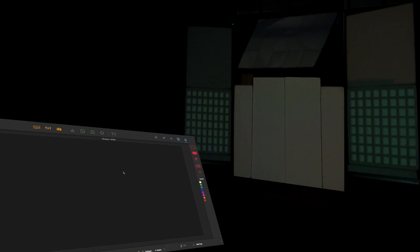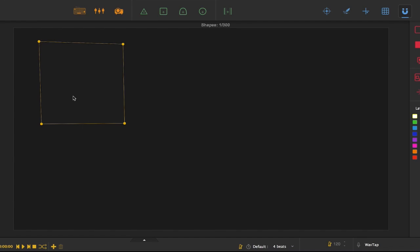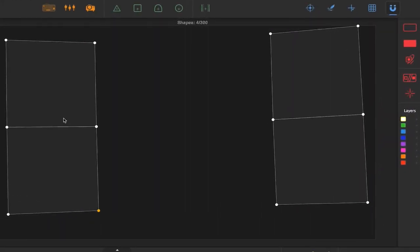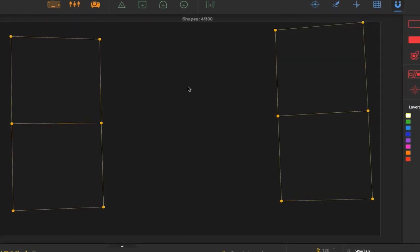Now it's time to get into the mapping. I'm going to open up a new project in Heavy M. I'm going to start by dragging some squares into the project so I can map the cubes. A useful shortcut here: if you want to copy and paste a shape, you just click on it and then press Command D. Once I've mapped all four cubes, I'm going to click on all of them while pressing Command and group them into Group 1.